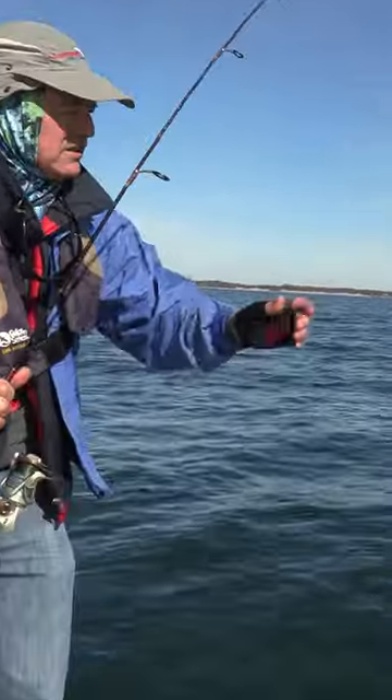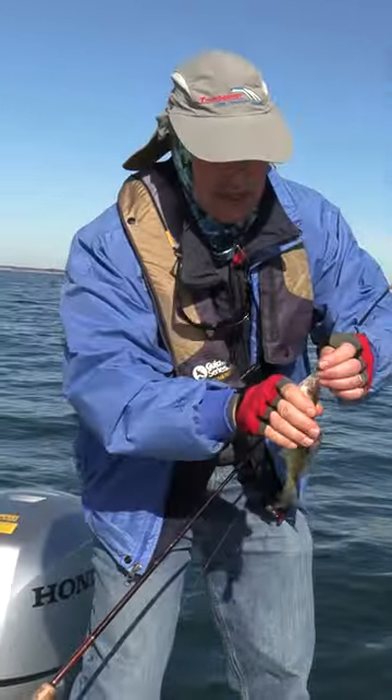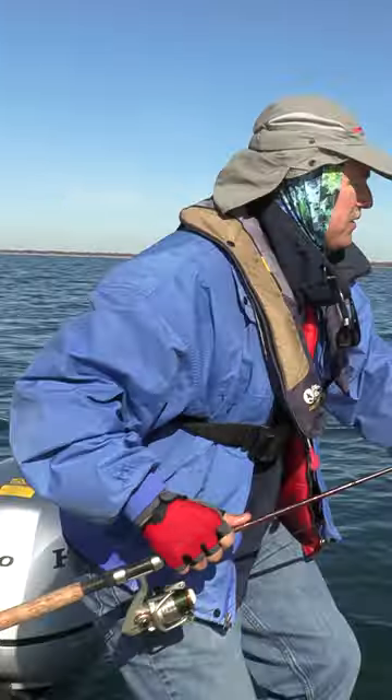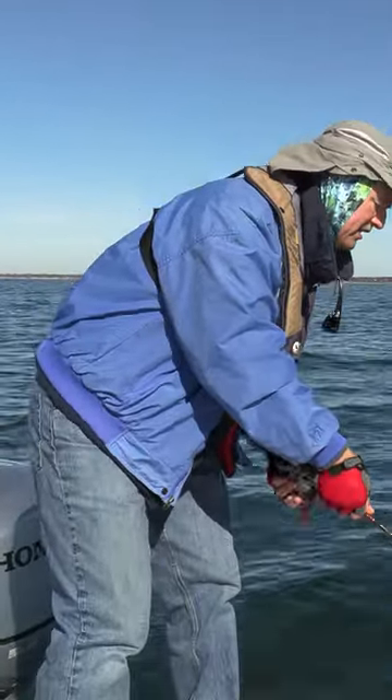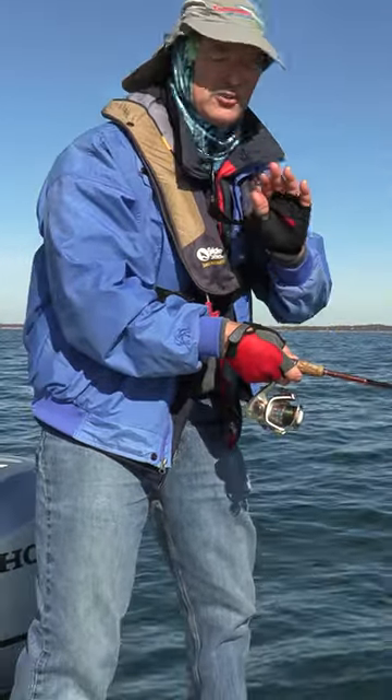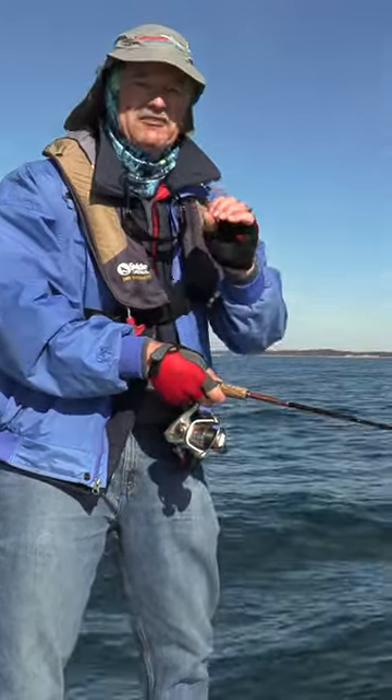It's another decent perch — not a tank, but decent. Let's get it right back down there again. Once you've mastered the jigging spoon technique, folks, you'll be hooked because it's a lot of fun.